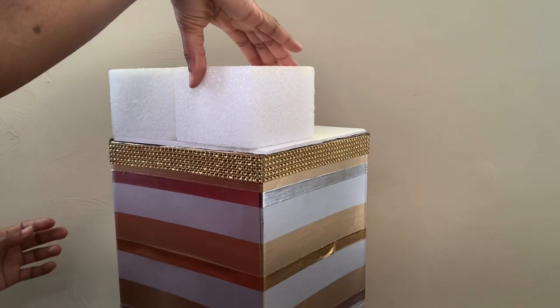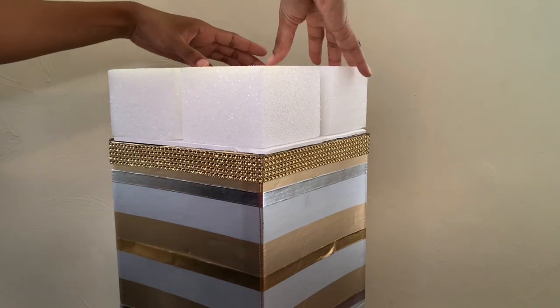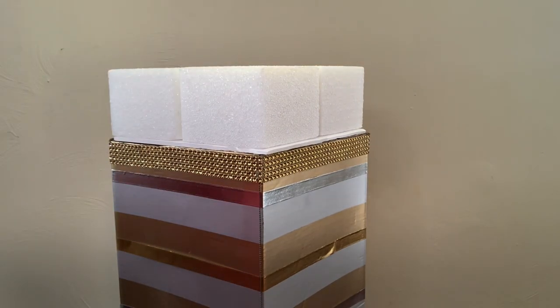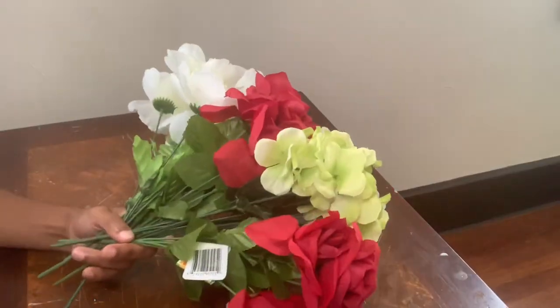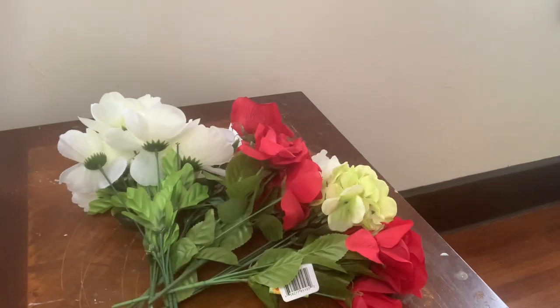These foams can be glued down or not — either way the flower arrangements still look the same. Since I didn't have any gold flowers, I'm going to take these outside to spray paint them, and I will be right back to show you guys the finished look.